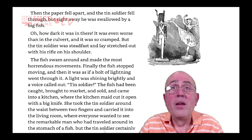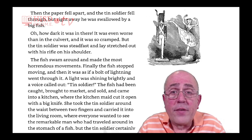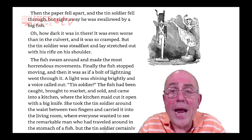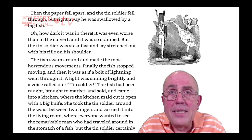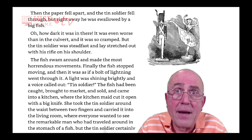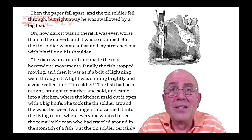The fish swam around and made the most horrendous movements. Finally, the fish stopped moving. And then it was as if a bolt of lightning went through it — a light was shining brightly, and a voice called out, 'Tin soldier.' The fish had been caught, brought to market, and sold, and came into a kitchen, where the kitchen maid cut it open with a big knife. She took the tin soldier around the waist between two fingers and carried it into the living room.